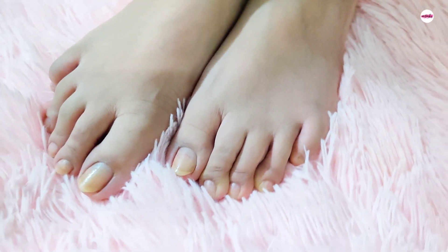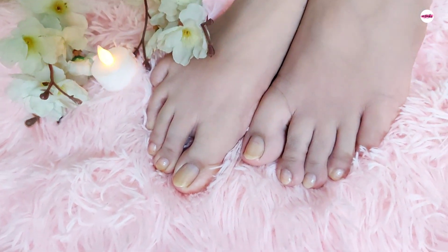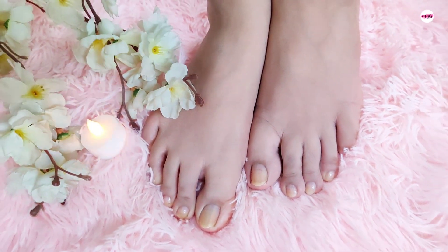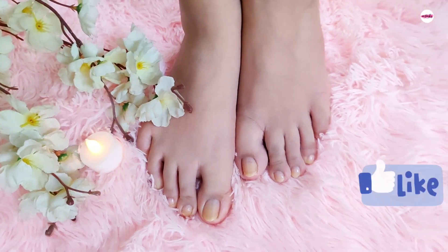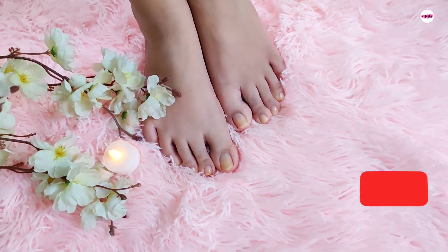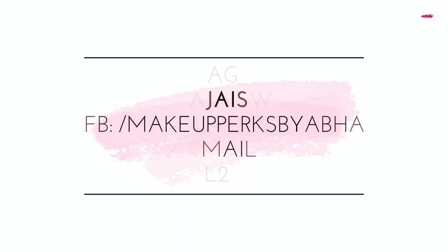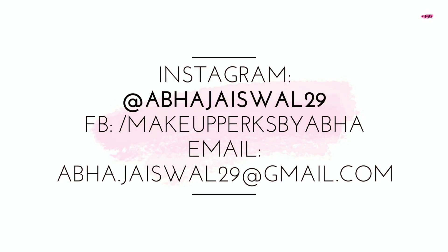I have shown how easy it is to do a foot spa at home — it feels so relaxing. Please like this video, don't forget to subscribe, and let's get ready for a foot spa. I am sure this video was helpful.